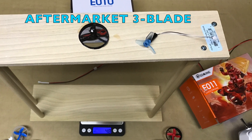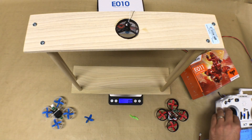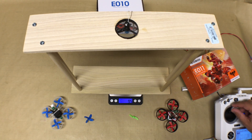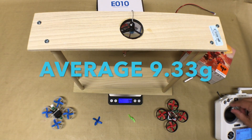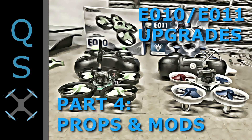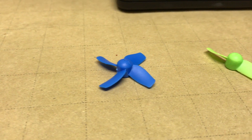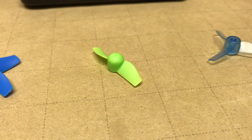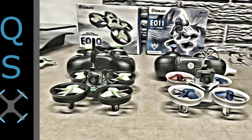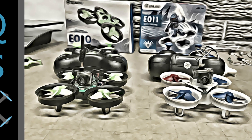And finally we'll check out the aftermarket three-blade prop. In summary, whether you're willing to spend a little extra time modifying your four-blade prop into a two-blade prop, or if you just want to fork out a little extra cash for the aftermarket three-blade prop, both of these upgrades are reasonable options if you want to add performance to your Yishin E010 or E011.